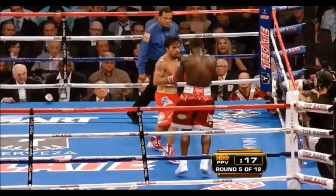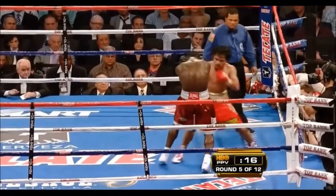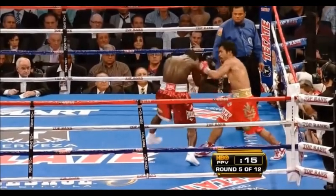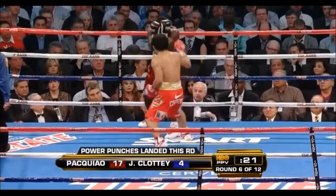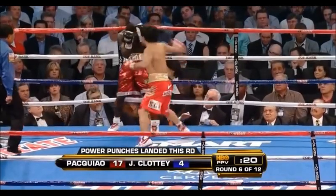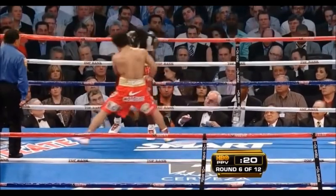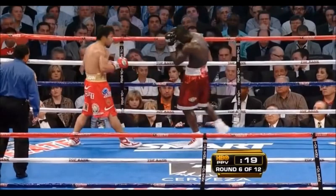In these examples against Joshua Clotty, Pacquiao mid-combination will step over to his left to open up that left hand. He changes the angle on Clotty, who's in a very high and tight guard, and by stepping around him he's able to get the opening so that the left hand can land around Joshua Clotty's high guard.